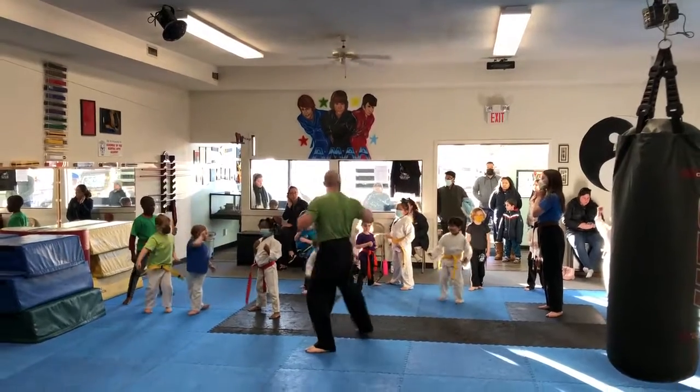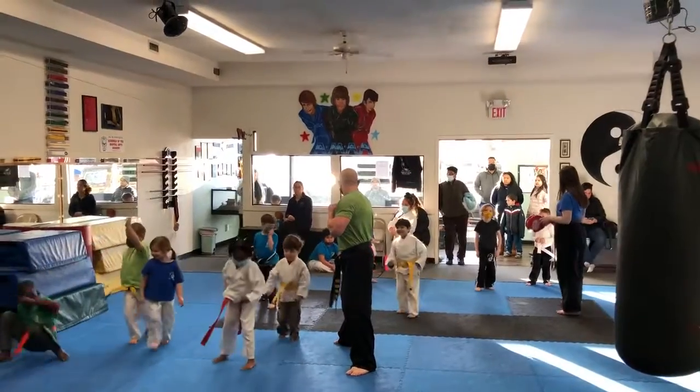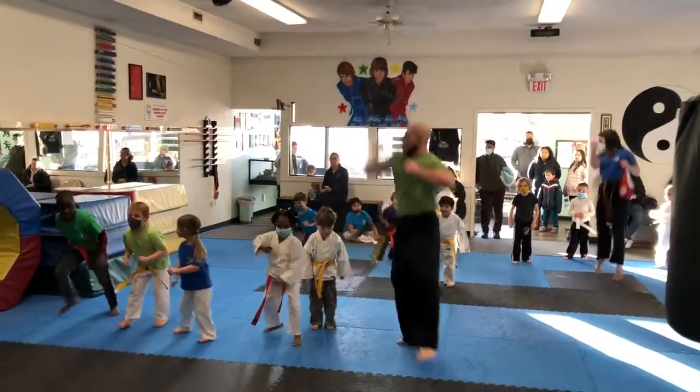Jump a little forward. Ready? Hand up. Ready, Charlie, ready? Hand up. KIA! KIA! KIA! Okay, ready for us. KIA! KIA!